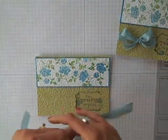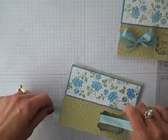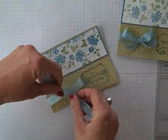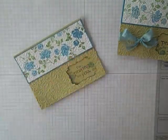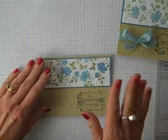Now I'm going to come in with some pool party seam binding and just come through that window and tie this in a bow — it looks so much nicer. What I do love about seam binding is it ties very nicely. We're going to have that pretty little bow there.